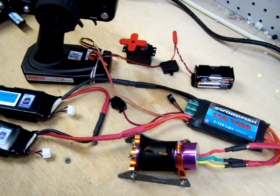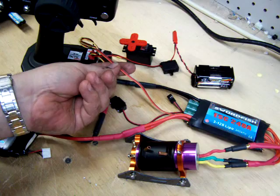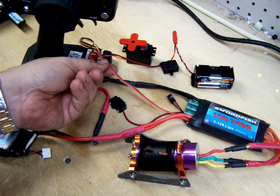This is Offshore Electrics and I'm going to be going through the steps on powering up and basic connection of a Swordfish 240HV. First I'm going to start with a basic radio system — any good radio system should work. I'm going to connect up the orange, red and brown of the ESC to the throttle port on my receiver.